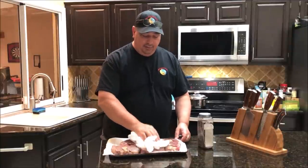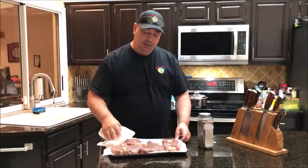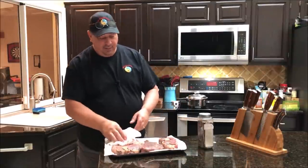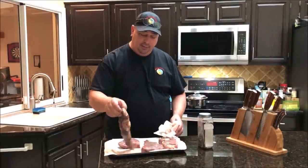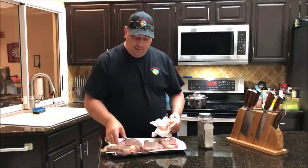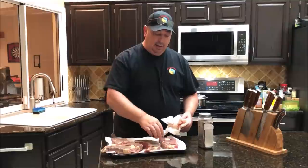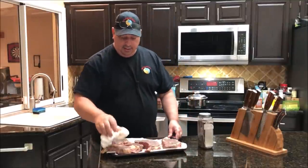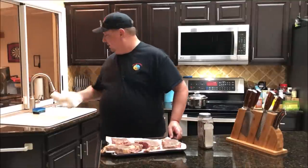These ribeyes have only been in a little over three and a half hours at 132°F. I'm going to go ahead and pat these dry. They were seasoned with a little salt, pepper, and garlic when I put them in the bag.